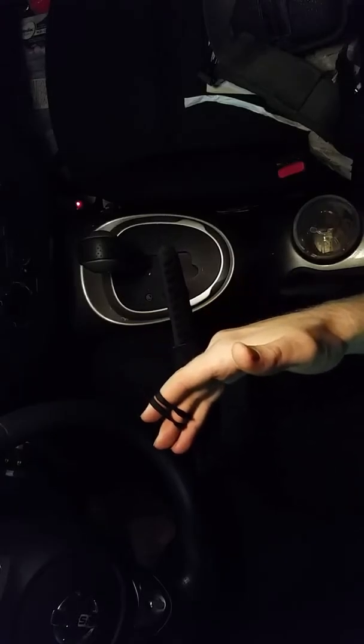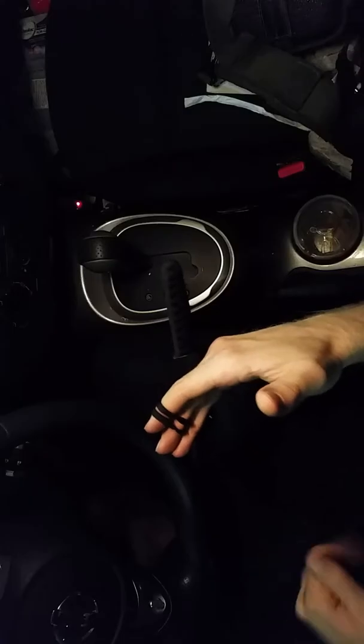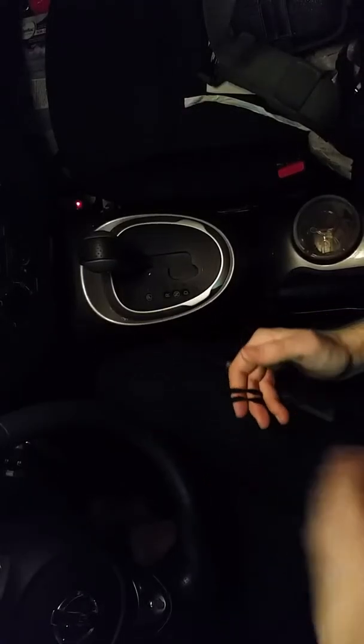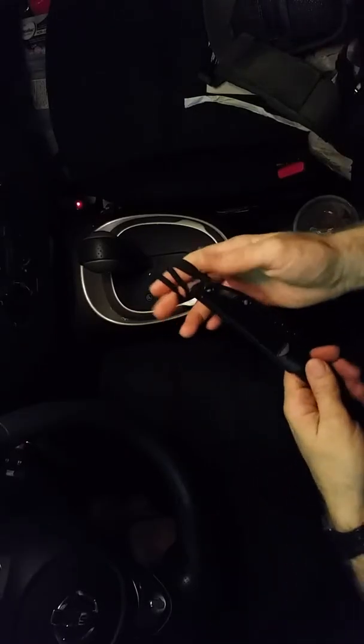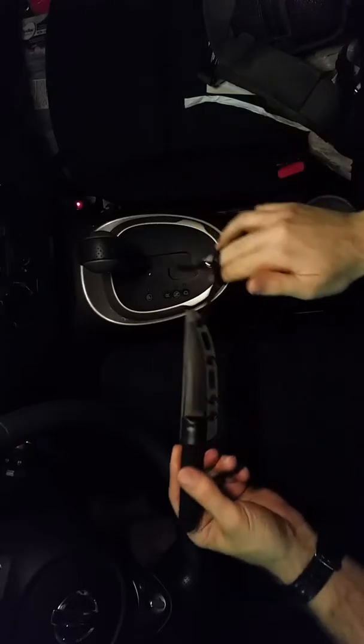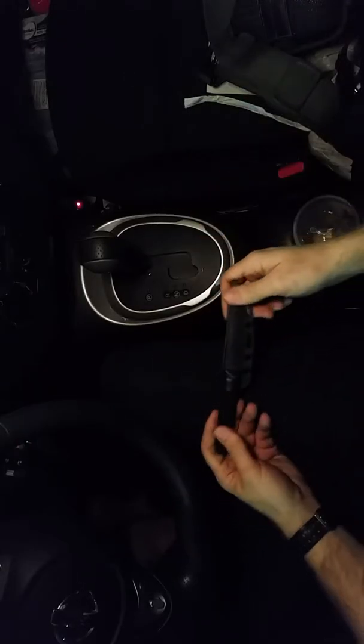I've tried carrying fixed blades before. You got your neck knives — it's just impractical because to conceal them you tuck them in behind your shirt, then you got to pull them out from your neck. You look like a crazy person. This just seems more efficient, and it's working pretty well. I'm really surprised.